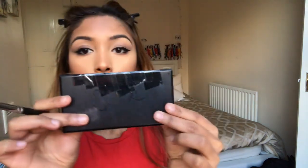Now I'm mixing two blushes from my NARS palette and applying them on my cheeks — one is a shimmery blush and one is matte, and they're both very similar shades, both a mauve shade.